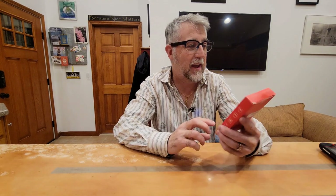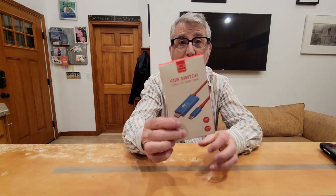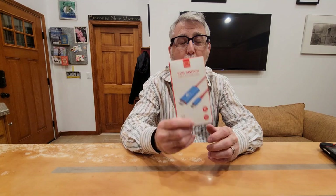Hi and welcome back. Today we have this really cool dock cable for the Nintendo Switch. I haven't used it yet but I've researched it. I'm going to unbox it on camera and show you what it is and how it works. It's for the Switch — a way to be portable and attach it to any television if you're traveling, in a hotel, or at a friend's house.